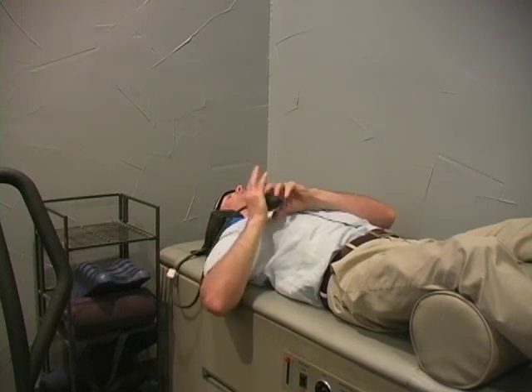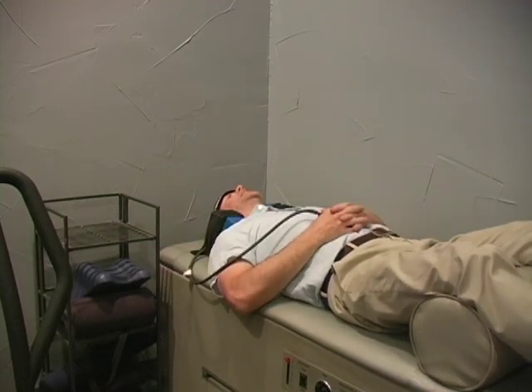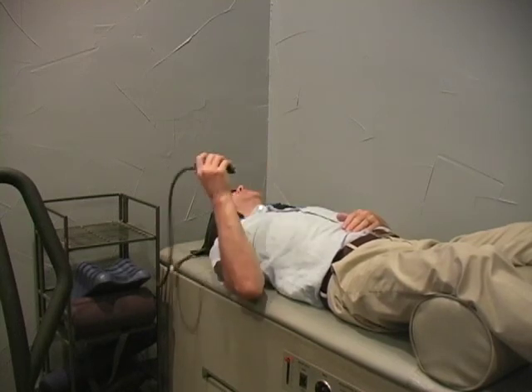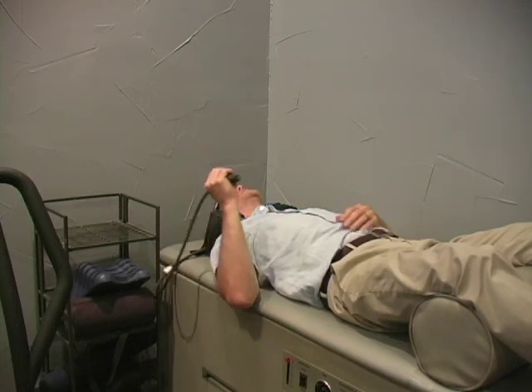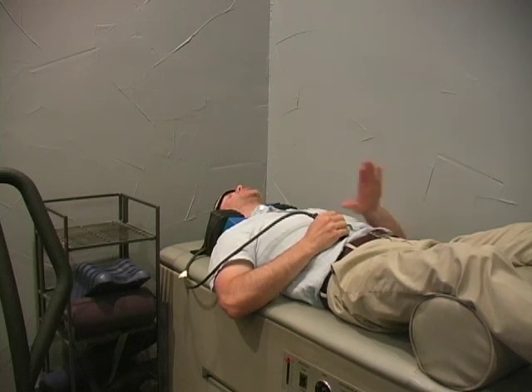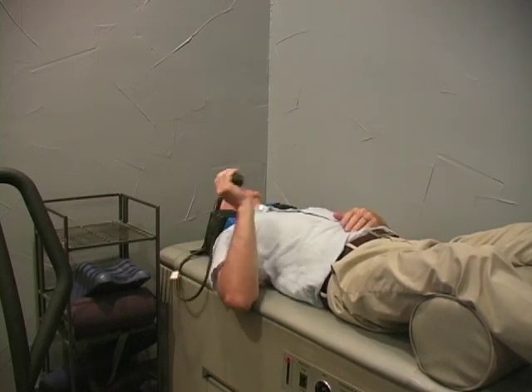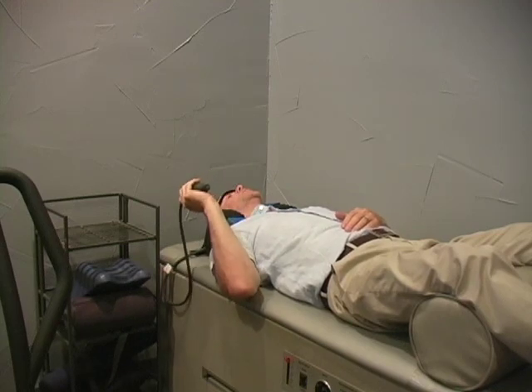You get the benefit of the lifting of the natural lordotic arch of the neck. Just being in the device is therapeutic, even if you didn't pump it. But when you pump the device, it gives you just a real subtle amount of traction and separation, which really helps shape and train the natural arch, the curve of the neck called the lordosis.